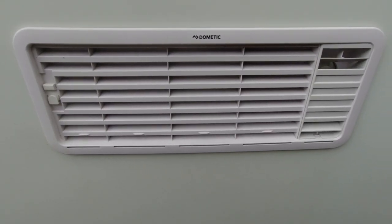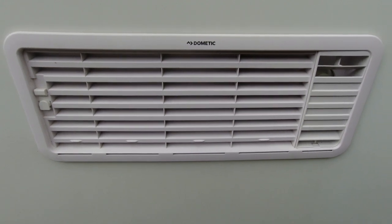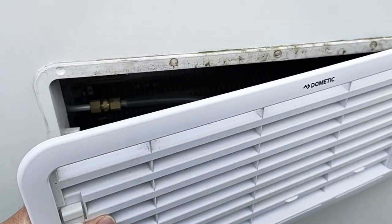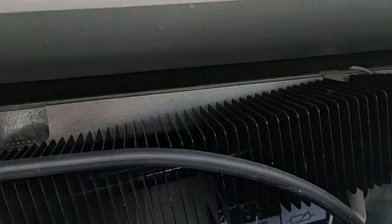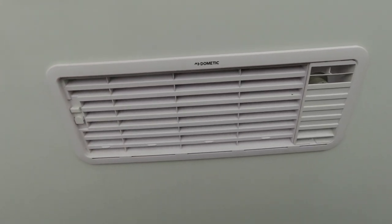We'll have a look outside. There may be access through this cover on the fridge. I'll take it off and have a look. I've just had to put the camera down because this little clip is a bit tight. We'll pull this off now we've got the clip up — it's a bit tight. Oh, there's no access there, it's all sealed. Right, back inside — that cover's back on and the clip pushed down, so it's firm again.